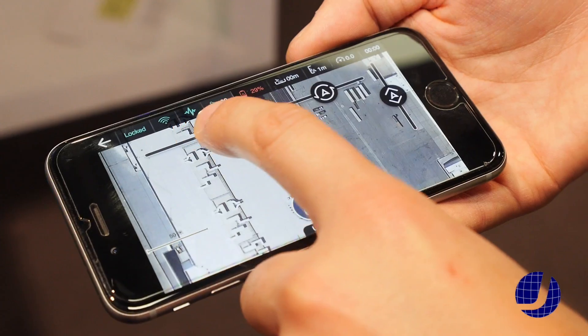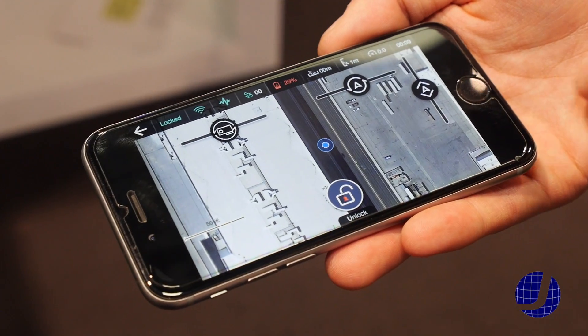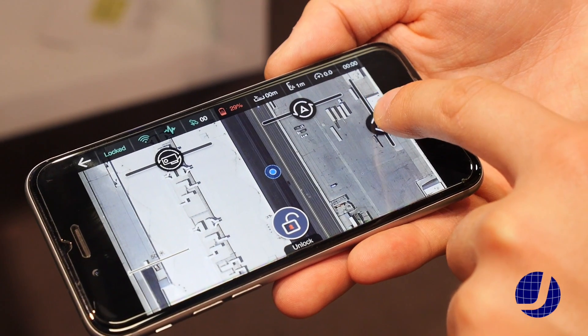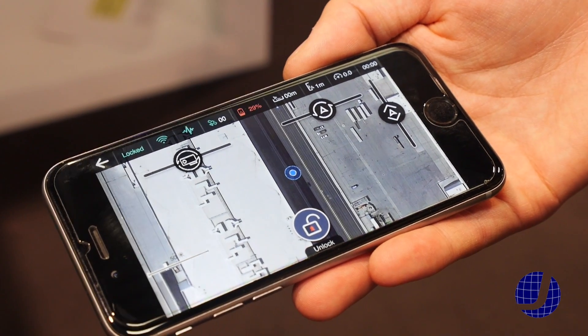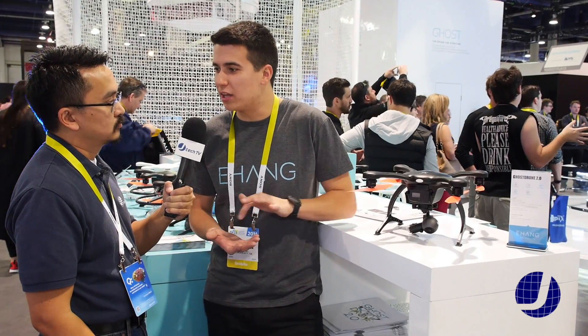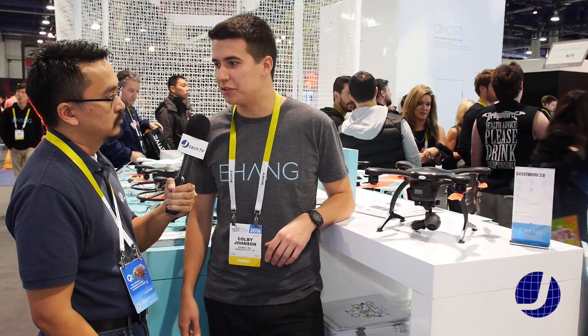The flight modes you get inside the app: you get manual mode, which is a more unlocked flight mode — it lets you control the drone more, and you can fly up to around 30 miles an hour in that mode. You have a waypoints mode — if you don't want to fly it at all and you just want to tell it where to go, you can use our app. It has a Google Maps-style interface and you can just touch on the map and the drone will fly there. And then also the avatar mode — that's our flagship flight mode — you simply move your phone in the direction you want the drone to fly and it mimics it very precisely. It's very accurate.